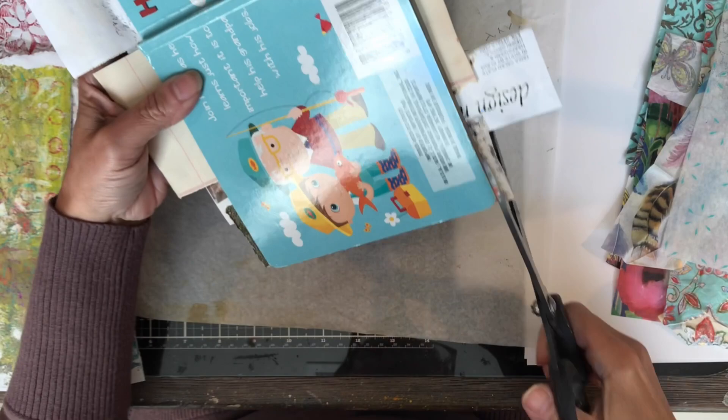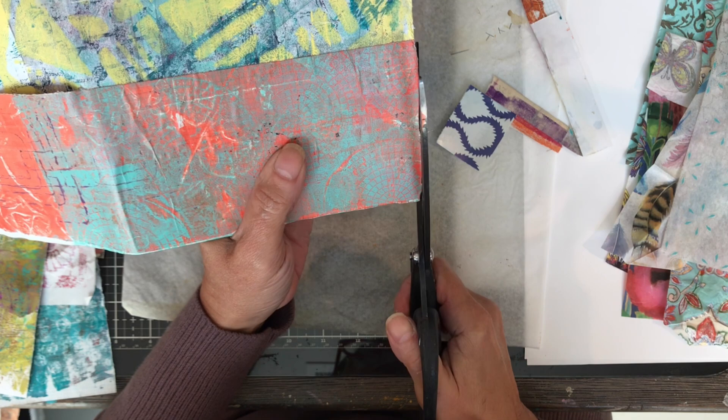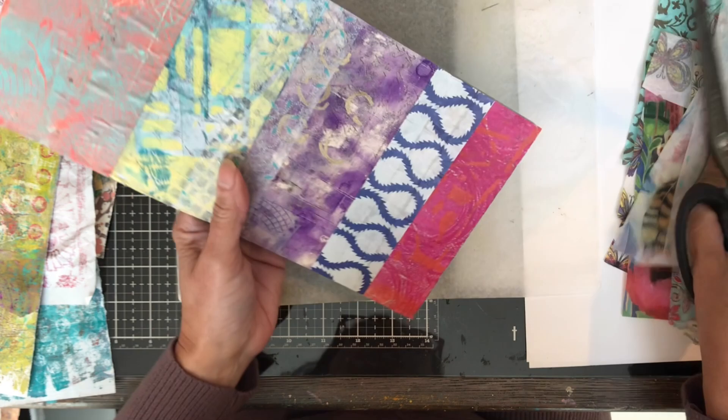If you don't have gel prints, you can use magazine pages, book pages, or wrapping paper — that would look nice too. With the holidays coming up, if you have Christmas wrapping paper, which a lot of us have a ton of, that would make a cute book with all Christmas paper in different patterns.